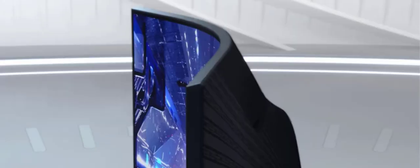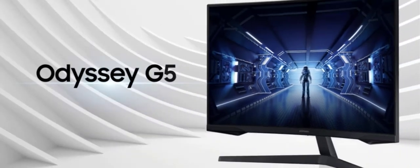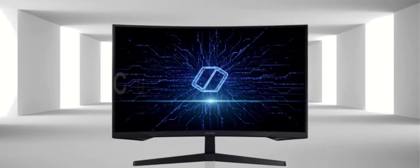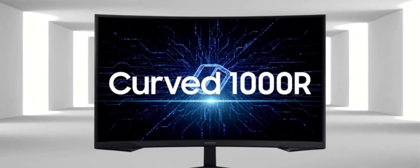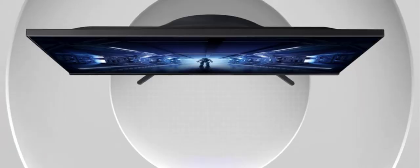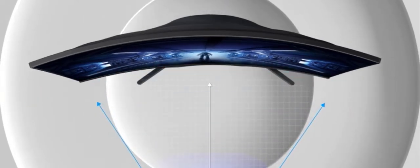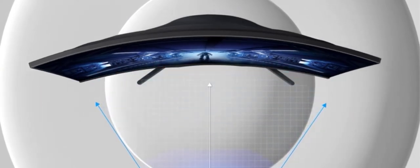Samsung Odyssey G5 Series 27-inch WQHD, 2560x1440, gaming monitor, 144Hz, curved, 1ms, HDMI, DisplayPort, FreeSync Premium. Model number: LC27G55TQWNXZA.